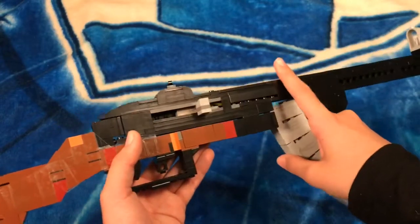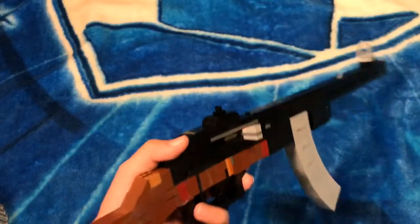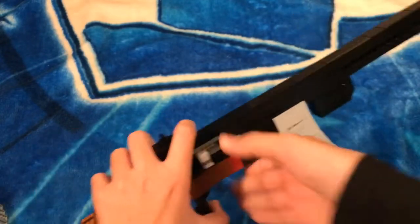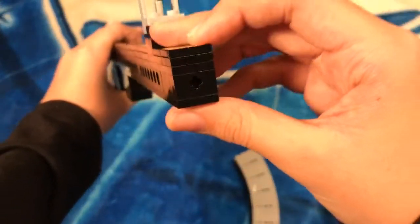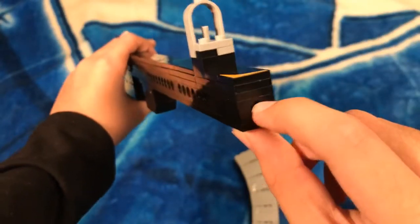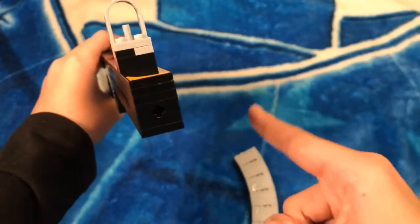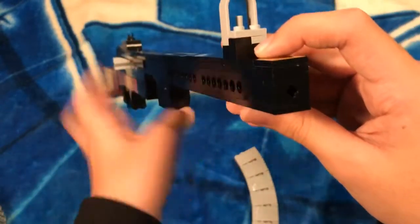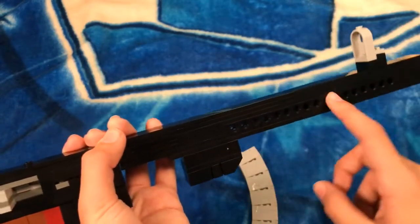That's pretty much it for the history, so now I'm going to talk about the details of the weapon. You can see these Technic axles I put in the front to replicate the pattern that makes the bullet go completely straight, and I used some axles right here.